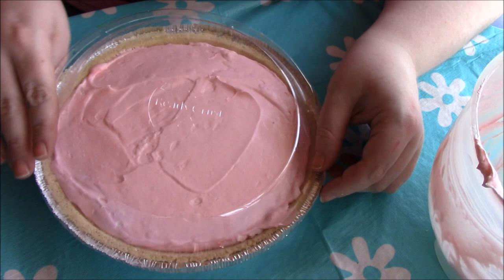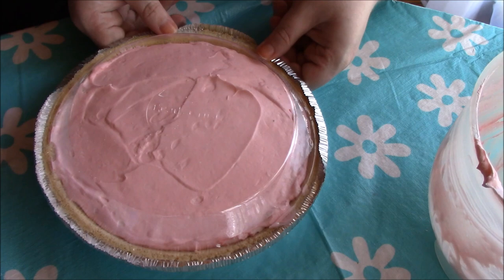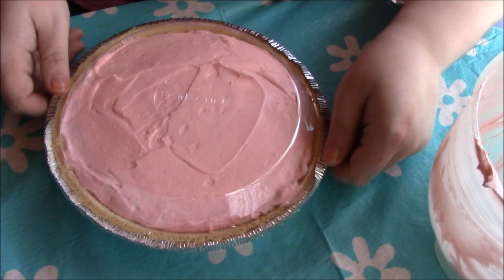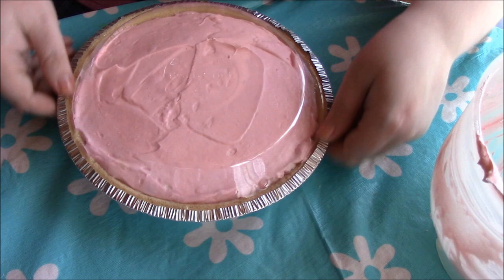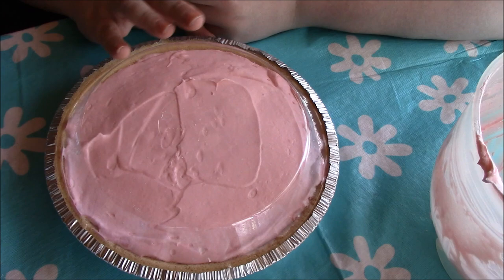I'm going to put the top back on and pinch down the sides. You can either put this in the freezer or in the refrigerator depending on what you want. I'm going to pop mine in the refrigerator and let it sit for a couple of hours, let it cool back down to temperature and set. By tonight it should be all set and I'll show you what it looks like cut.